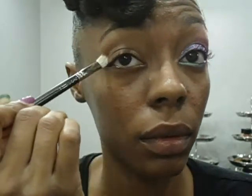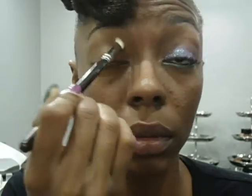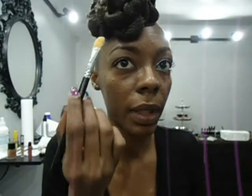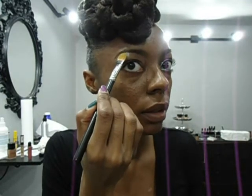Next, I'm going to use my Cloud 9 eyeshadow from Ebony Cosmetics. I'm going to use a flat brush and apply it to the arch of my brow bone and sweep over.